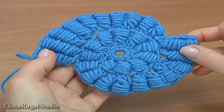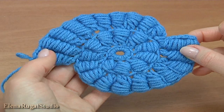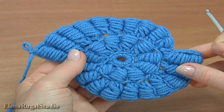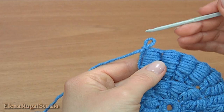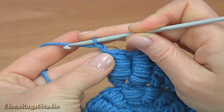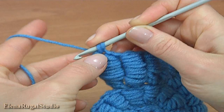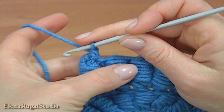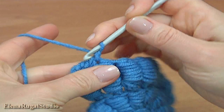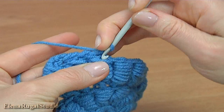Then I will crochet a round of reverse single crochet stitches. We don't do the joining — we just make a trim. Make a chain. Make reverse single crochet into each stitch of the previous row. Continue working in this way till the end of this round.